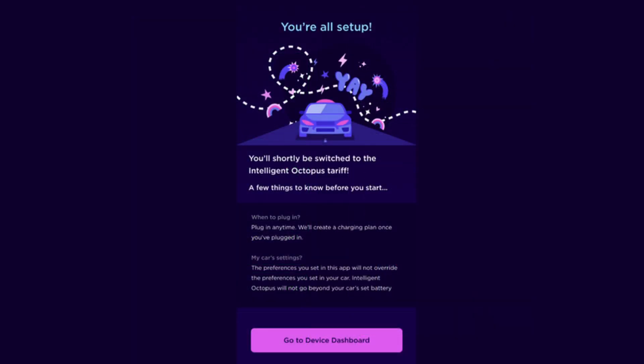Once the test connection is successful, you'll see a completion screen that says You're all set up.